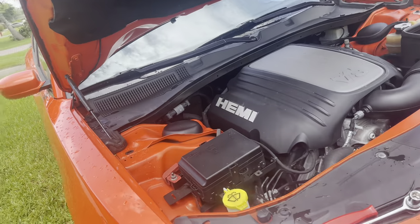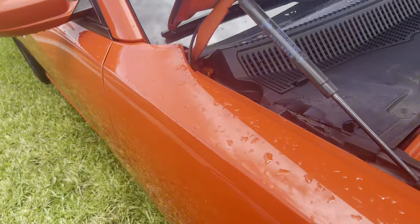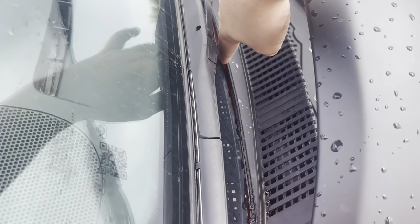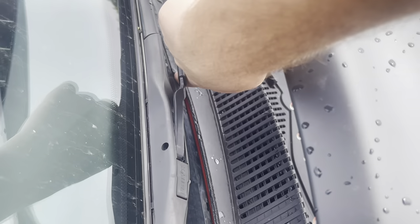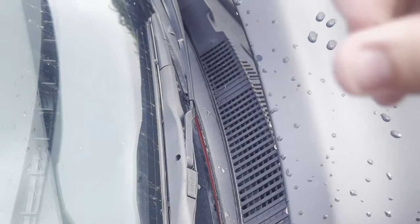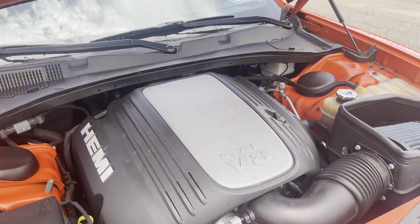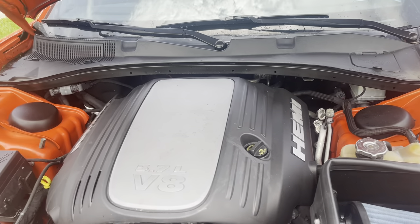The Dodge Charger, well an amazing vehicle, has some flaws. Today we will be replacing the windshield cowl. You can see down here it starts to crack after constant heating and cooling of the windshield from all this Florida heat and all of the moisture that gets into it — it starts to crack.